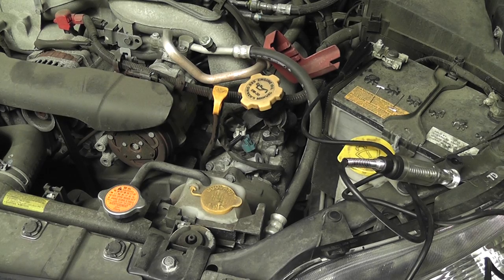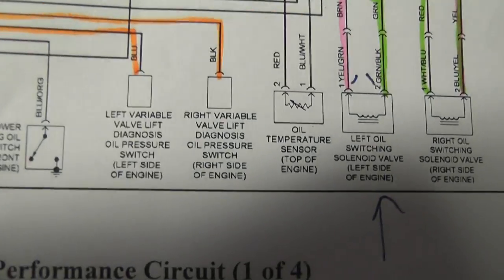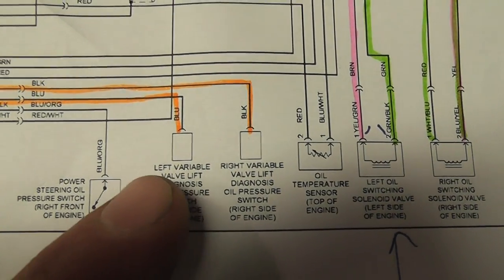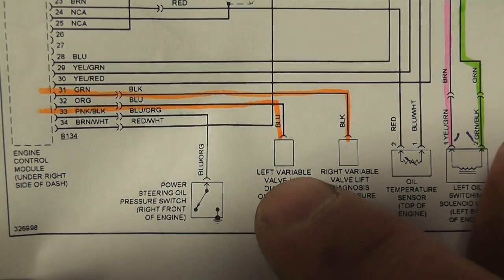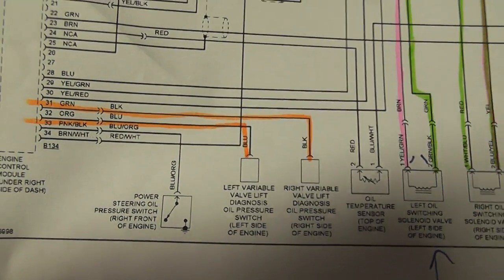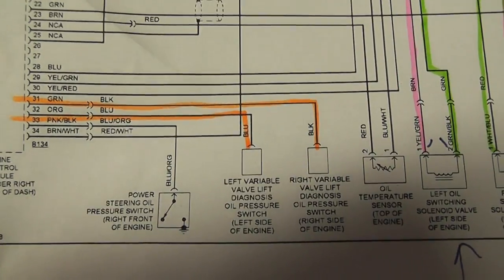Let's address the switch first. We pulled the wiring diagram and we're looking at it. Our two switches are highlighted in orange. We're dealing with the left side — bank two — and you can see it is a single pin, single wire switch called an oil pressure switch. Being a single wire, it's grounded on the housing, and therefore it has to be a pull-down design switch.